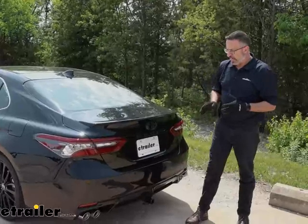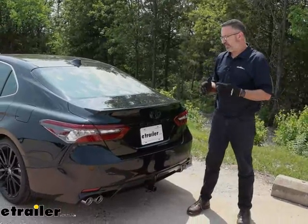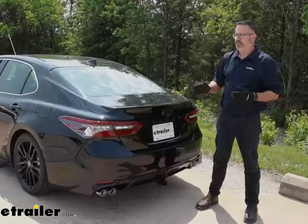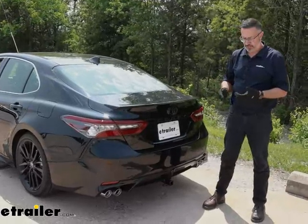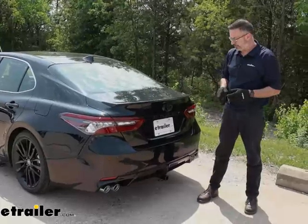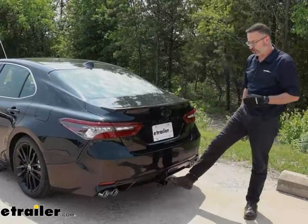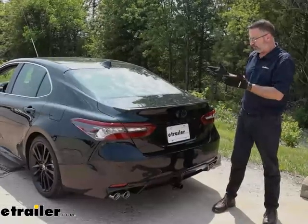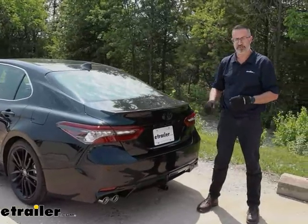Final thoughts on the Curt hitch: I think this is a great option, especially if you're looking for a bike rack. Trying to get two bikes in the back of these cars nowadays is pretty rough, and even for light-duty towing — kayak carriers or anything like that — it's a great hitch. It does have a hidden cross-tube style, so all you see is the receiver opening, and it kind of blends with the car. The cars are nice and aerodynamic nowadays, and they don't always want an eyesore — it blends in pretty well with the Camry.